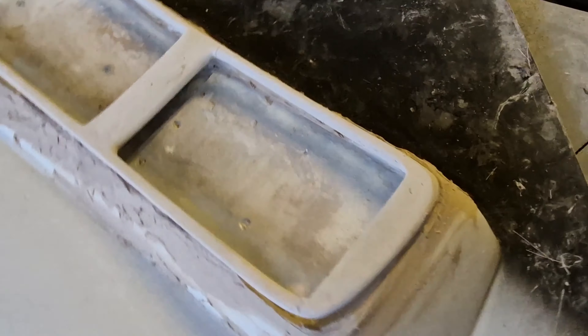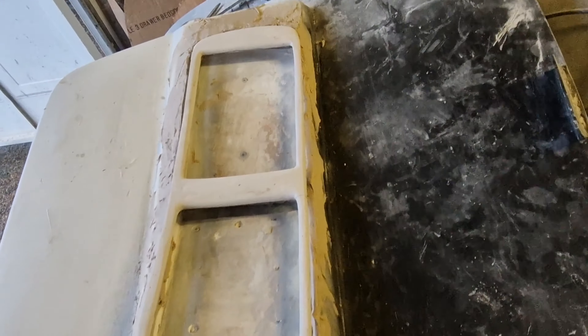All right, so I've been doing some work on the clear this week. This is the passenger door - I've been doing some work on the trim.